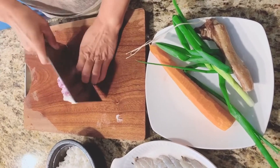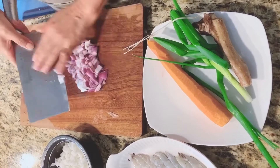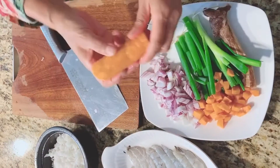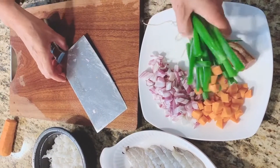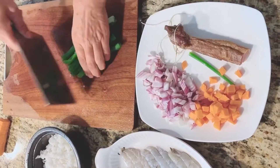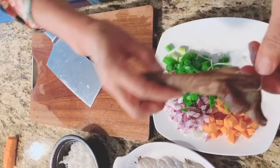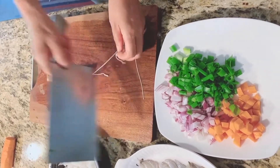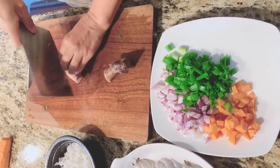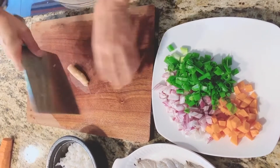Add small pieces like this. Colorful, right? Purple, orange, green color. Cut this way — yeah, this way is easier. Don't cut my finger.